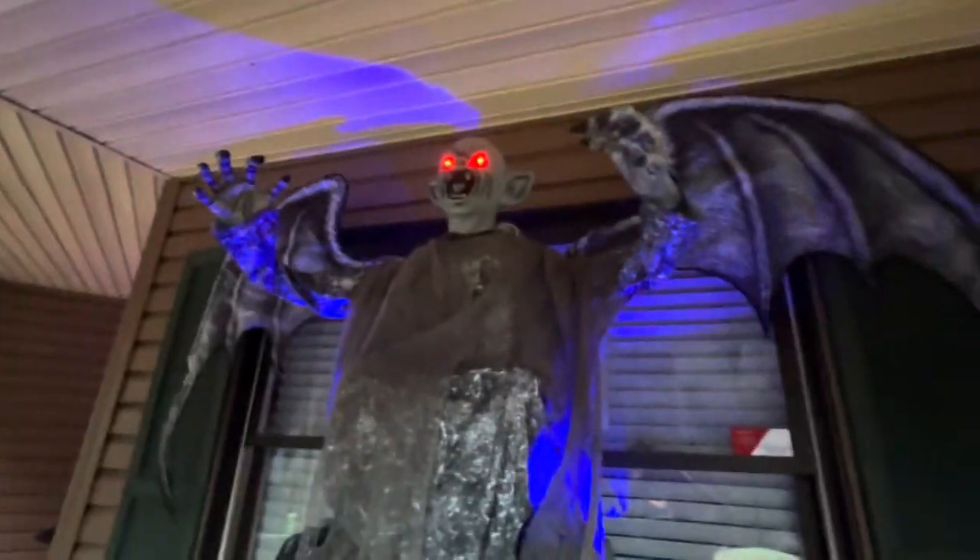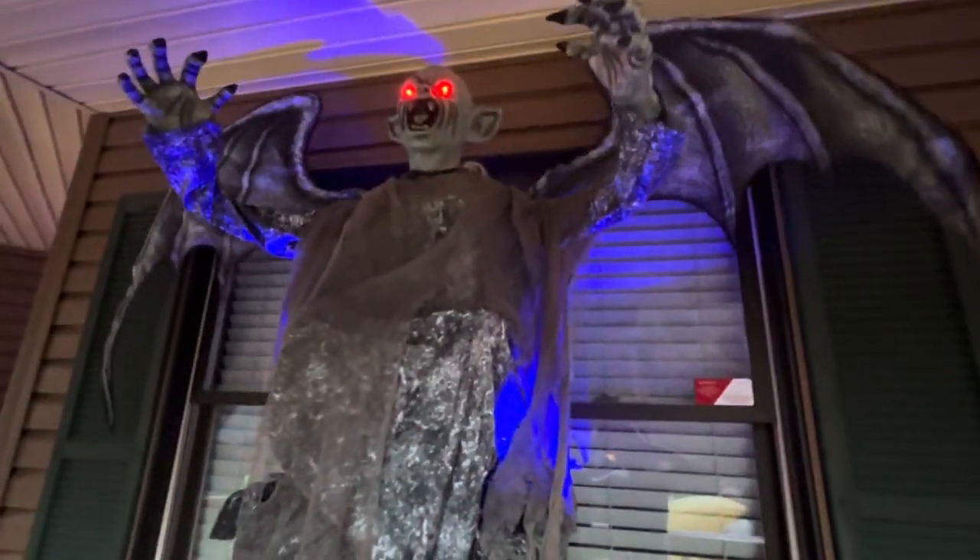This guy lights up, his eye lights up, and he flaps his wings and moves his hands up and down. Let's get a quick demo — come closer, come right up.